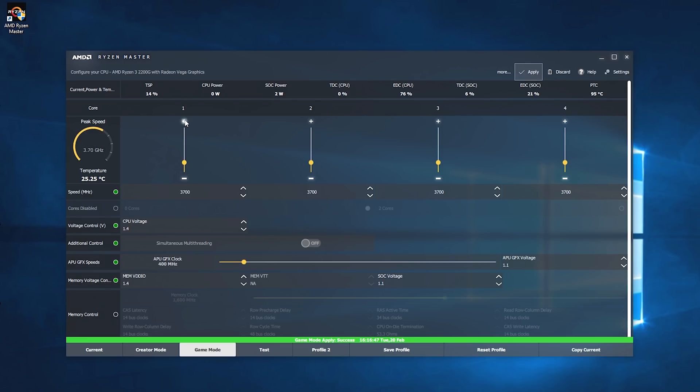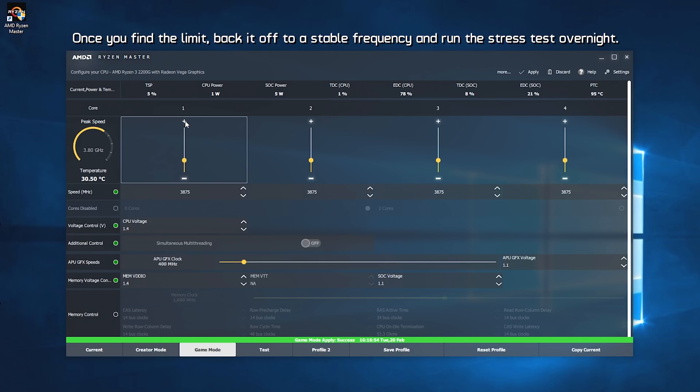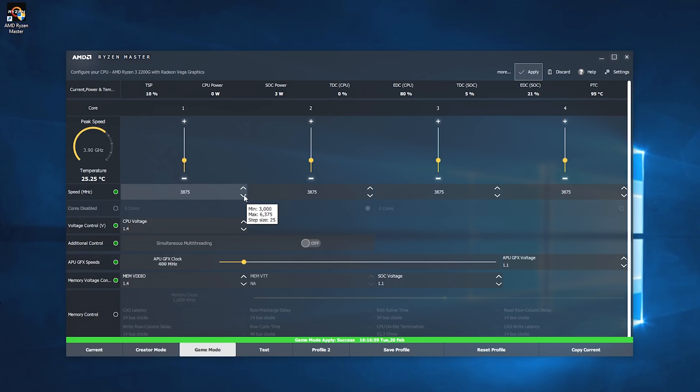If it doesn't crash, proceed to 3.8 GHz, run the stress test again, and if you pass, move on to 3.9 GHz, and so on. I expect that most of you will probably land around 3.8 to 3.9 GHz. Be aware that you can do this in much smaller steps — I'm quite impatient so I've done it in 100 MHz leaps, but you can go as small as 25 MHz increments if you prefer. Most 2200G chips should be good for around 3.8 to 3.9 GHz.